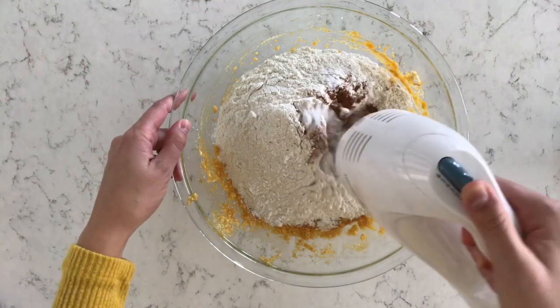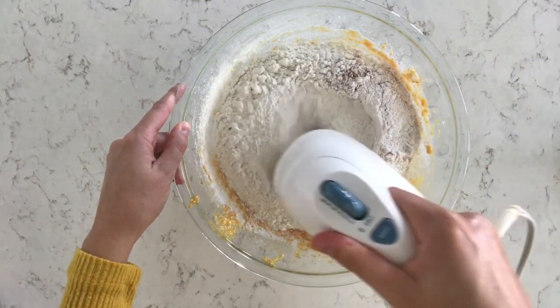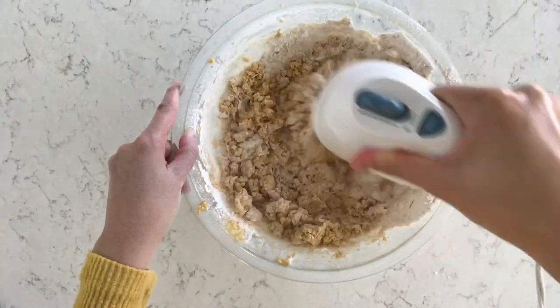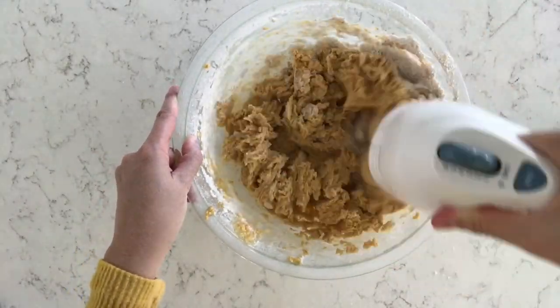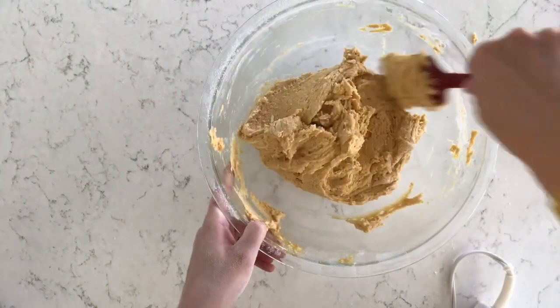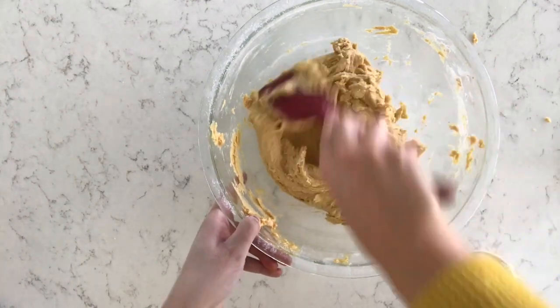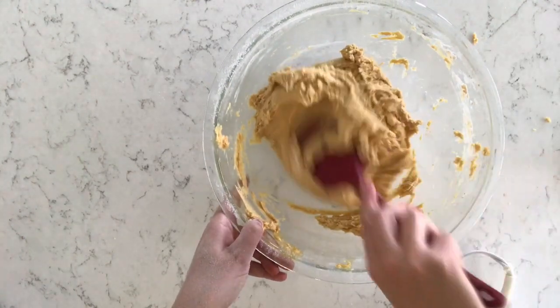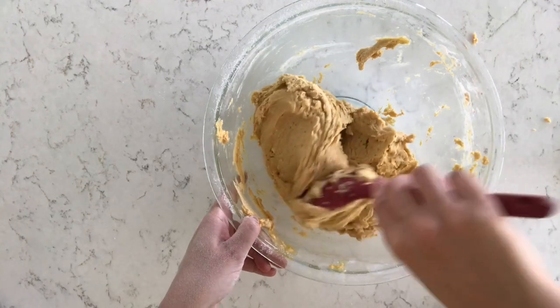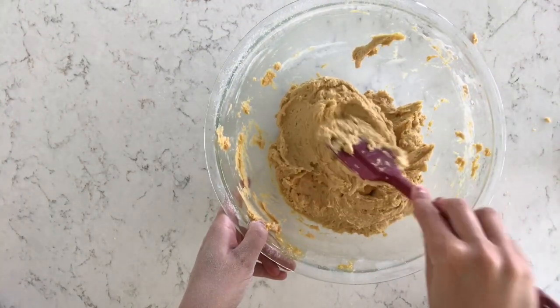Now I'm just going to mix all of the ingredients together to make our cookie dough. It is a little bit thick and sticky, but after I'm done mixing and everything's well combined, I put it in my fridge for about 30 to 60 minutes — or if you're in a hurry, throw it in your freezer for about 10 minutes. It'll help the dough not be so sticky so it's easy to roll, because we'll be rolling it in the cinnamon and sugar mixture.